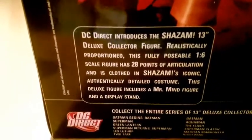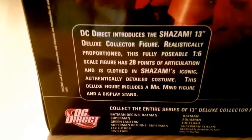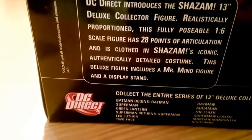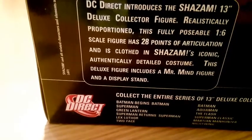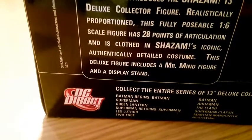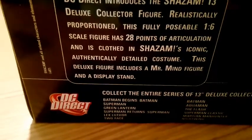Shazam along the spine, and on the back a nice picture of the figure. Scrolling down you can see the gold thunderbolt on his chest. On the left hand side you can see the Mr. Mind figure that comes with it. DC Direct introduces the Shazam 13 inch deluxe collector's figure — realistically proportioned, this fully poseable 1.6 scale figure has 28 points of articulation and is clothed in Shazam's iconic, authentically detailed costume. The deluxe figure includes a Mr. Mind figure and a display stand.